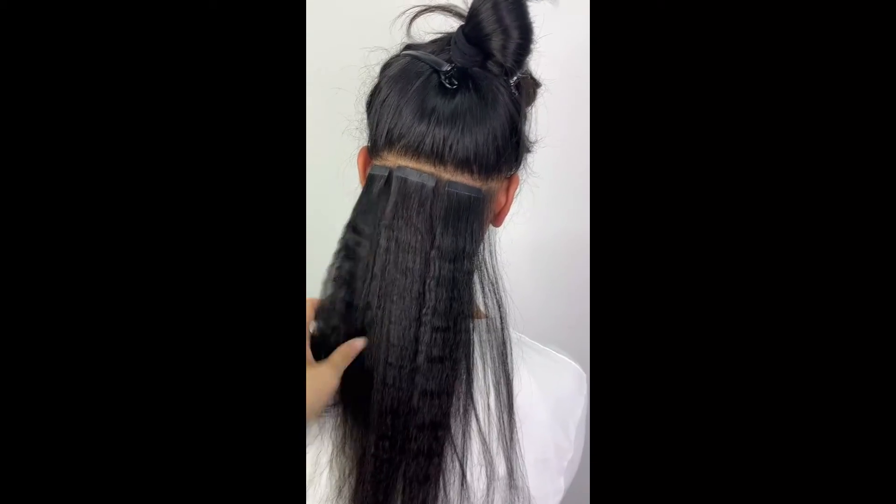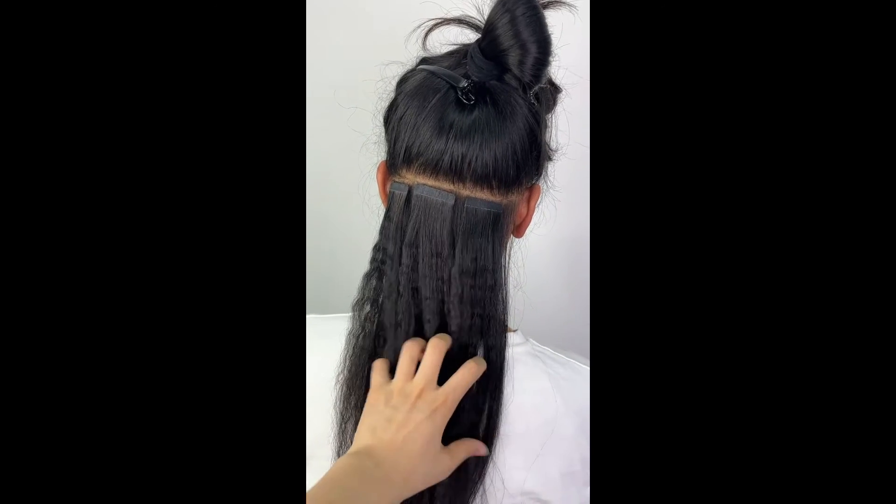If you like this hair, welcome to check the website link in the description and follow this channel. Thank you, see you next time.